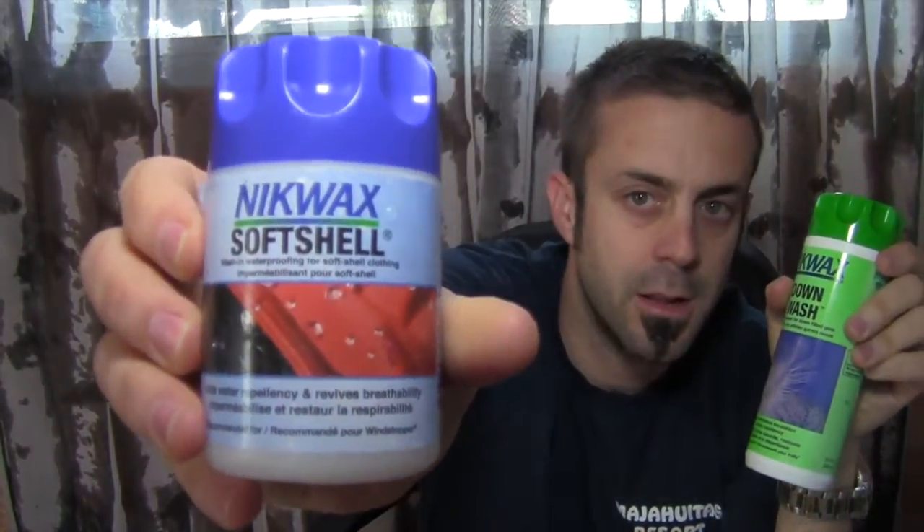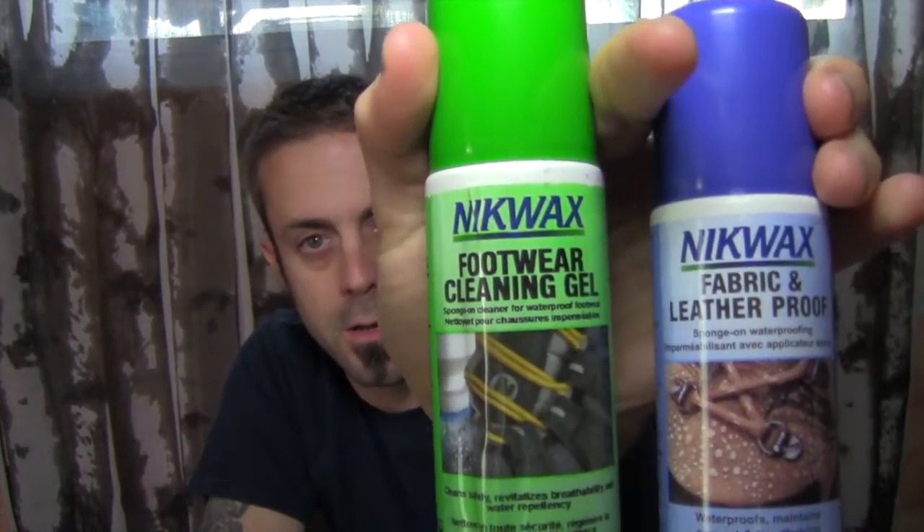So today I'm going to be washing and cleaning some gear that I have. I have a softshell North Face jacket and a down sweater from Outdoor Research. I got the Nikwax downwash, I also got the downproof. I got softshell and we also have some fabric and leatherproof and footwear cleaning as well. I'll do a follow-up review on the footwear, but for right now we're going to do the softshell and the down sweater.